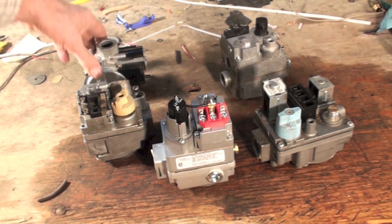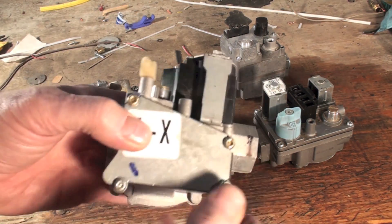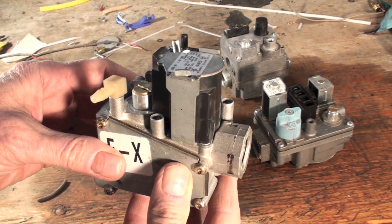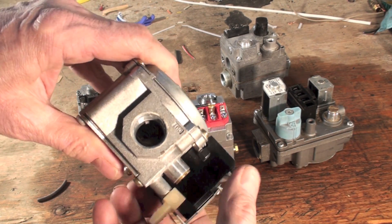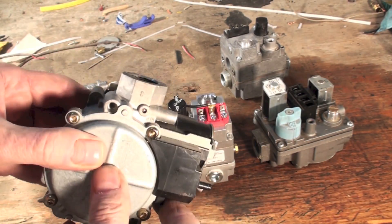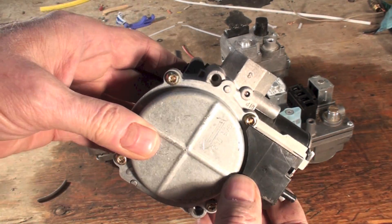Out of all these gas valves, the only one that's different is this Gemini. The Gemini valve does not have taps on it anywhere — see, there's nothing. There's your outlet, it says 'out' on it — upside down 'out.' And of course there's an airflow arrow right there.